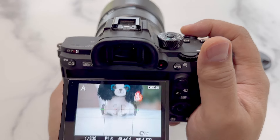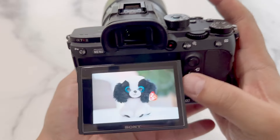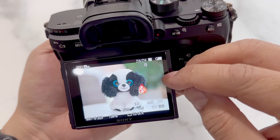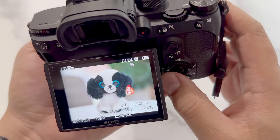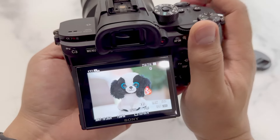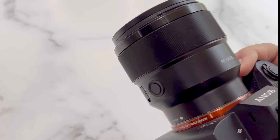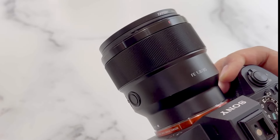The last thing I wanted to touch on is the background blur, aka bokeh. It's very pretty — it has a nice soft look to the background and looks very smooth. Overall we love this lens; it's held up great and it's one of our favorite portrait lenses that we own. Hope this helps you, and thanks for watching.